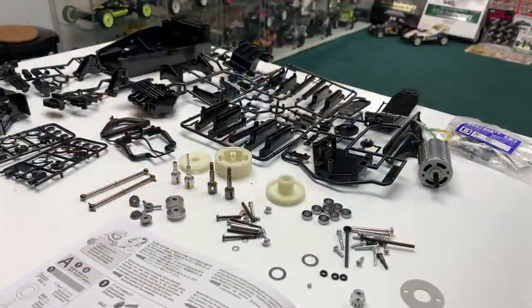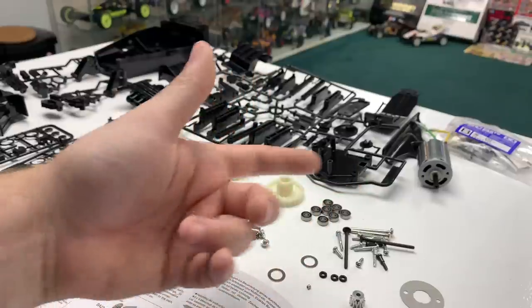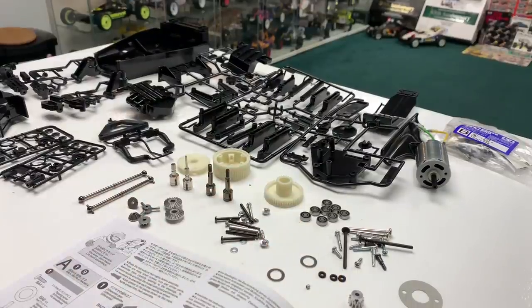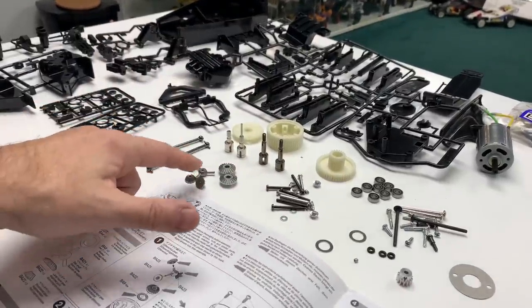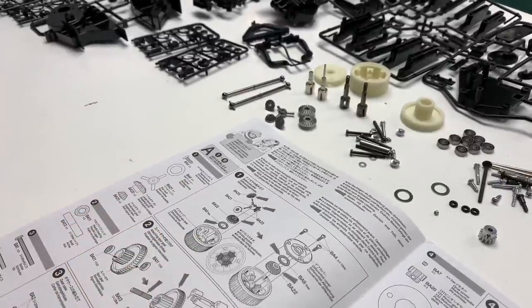Let's get everything out and get building. That's all the bits we need for the chassis build. Completely building this standard kit, even the kit 540 motor. The only thing I'm changing is I've thrown away the plastic bushes and we're fitting a full bearing set. Kit pinion, completely standard. The diff is a Metal Gear diff, which is awesome, which takes us down to step 1 — putting that together.